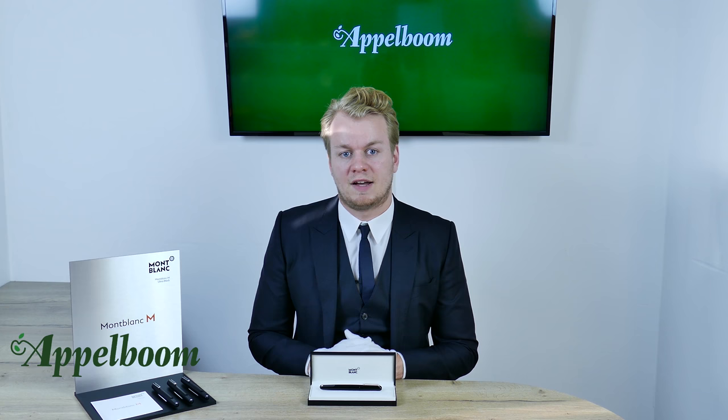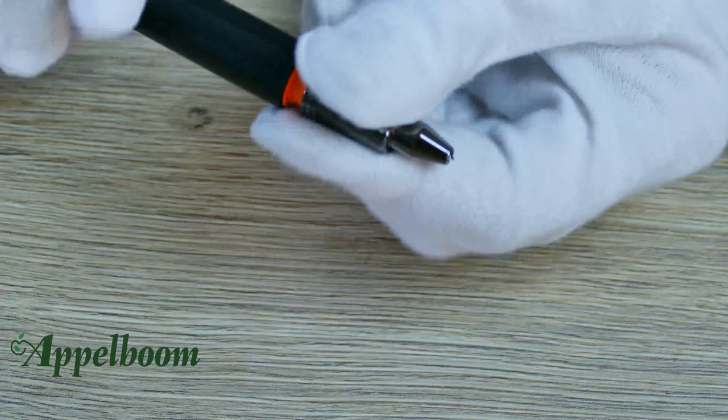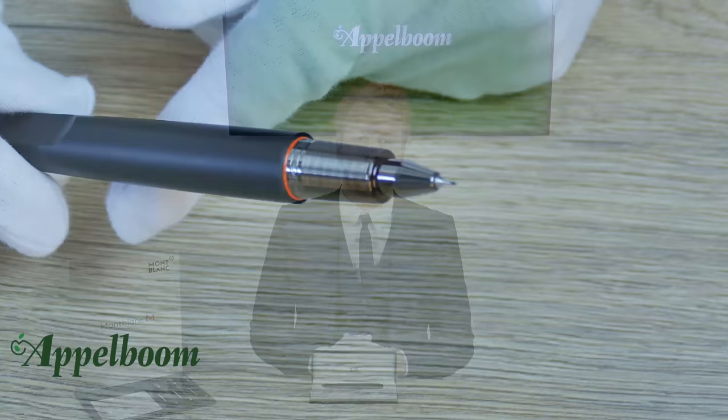The shiny version is available as a fountain pen, ballpoint, rollerball, art fineliner, and screenwriter. The ultra black version comes as a fountain pen, ballpoint, and rollerball. But with the art fineliner and screenwriter refill, the rollerball version can be converted into the desired writing mode.